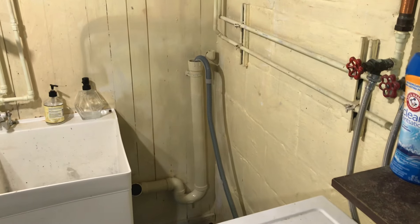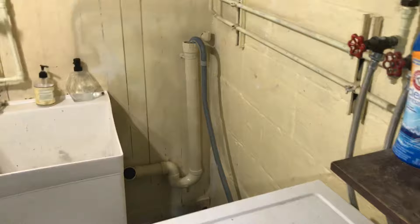Why you should drain your washing machine into a standpipe rather than the utility sink. Most of the time you'll have your washing machine hose go into a standpipe — a tall piece of pipe that connects to a two-inch P-trap. Usually this will be right next to the utility sink.